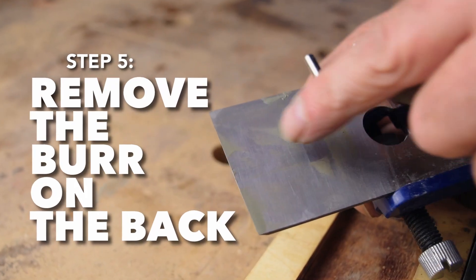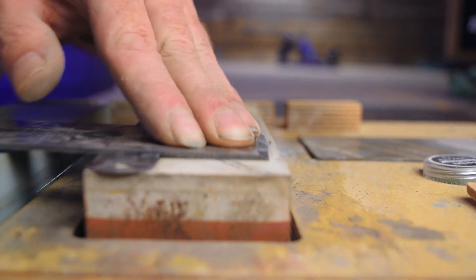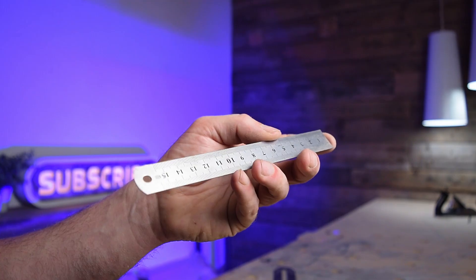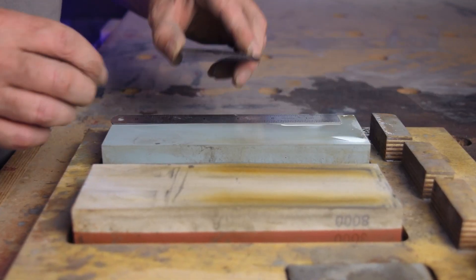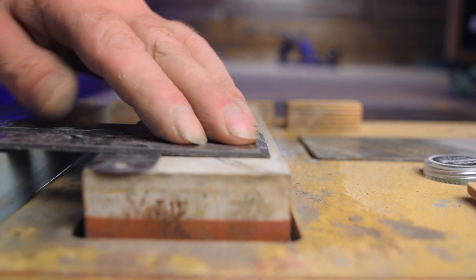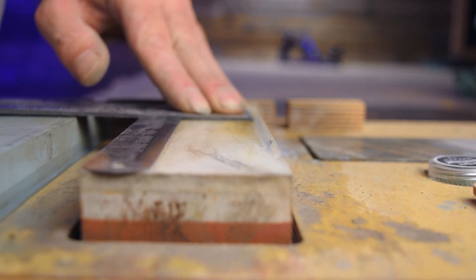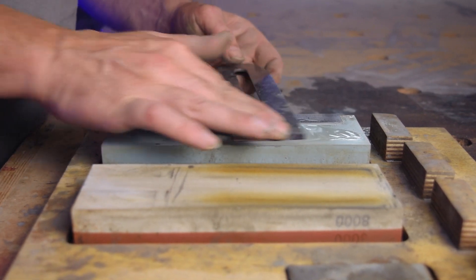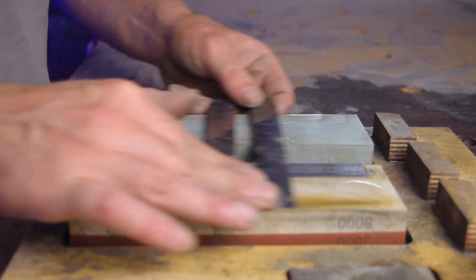Step 5 is to remove the burr on the back. For this I use the ruler trick — it involves placing a thin piece of metal, in my case a ruler, on the edge of the water stone. I place the plane blade on top of it, keeping the tip just inside the edge of the water stone, and rub it back and forth. I usually do 30 strokes on the 1000 grit stone and 30 strokes on the 8000 grit stone.